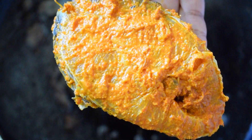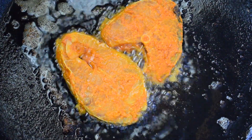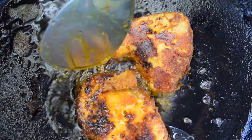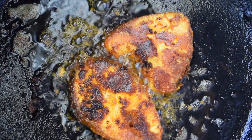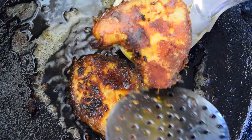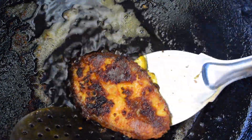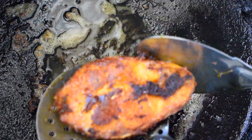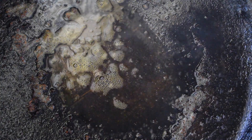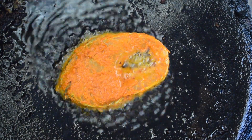I am frying the fish slices carefully and not overcrowding them on the tawa. Now let's fry all the other remaining pieces. You can see how clean the oil is after the fish piece is taken out.